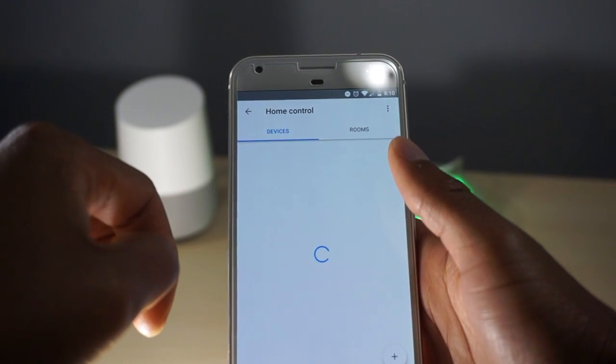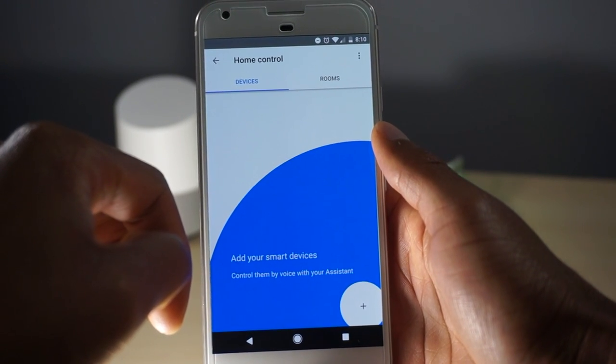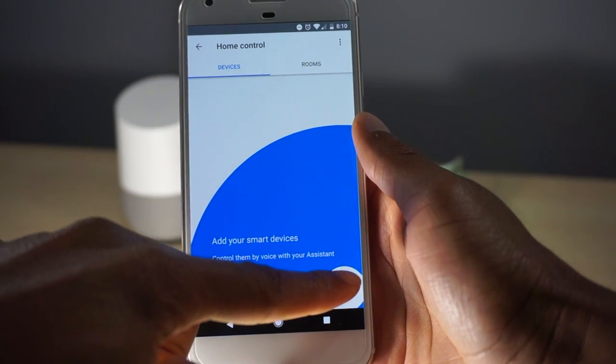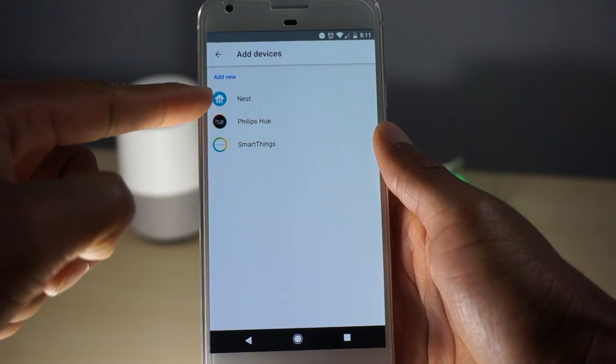In here you have all your settings for music, home patrol, shopping, and more. We're just going to go ahead and select Home Control. Here you'll get the tab of Devices and Rooms. Since we haven't set up anything yet, we're going to add your smart device by hitting the plus button in the bottom right corner.